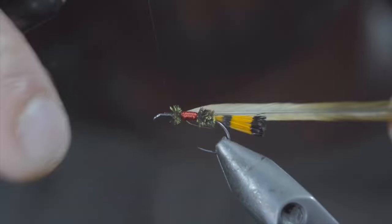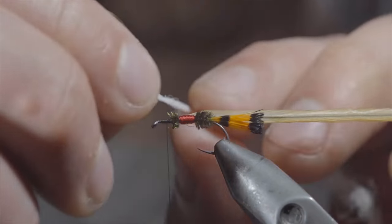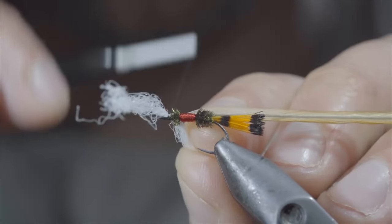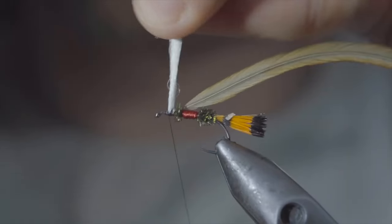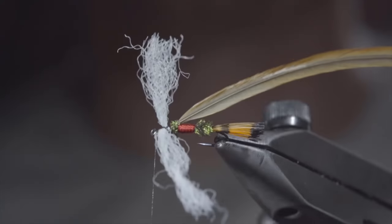Set it aside. If you'd like to tie the original, grab a white calf tail. However, I prefer to use this white poly yarn. We'll place the poly yarn on top of the fly and secure it tightly in place. In order to create separation, cross over your thread in between them in a zigzag pattern, wrapping both behind as well as in front of our poly yarn to give it some security. In the end, it should be propped up like so.